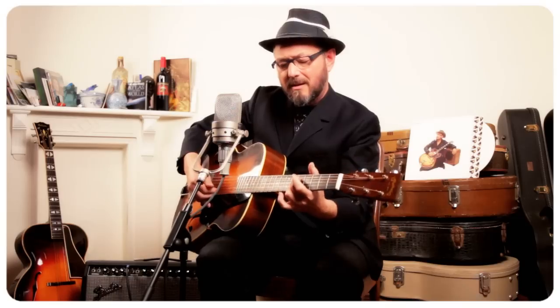I always think it's a pity, but I love these pre-war guitars. They have this very special snappy sound.